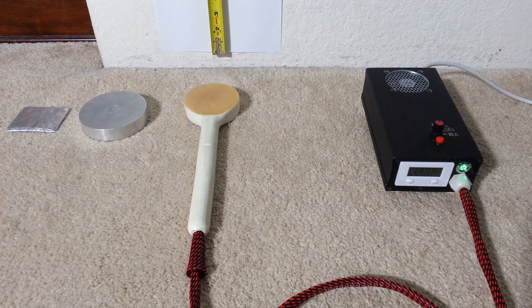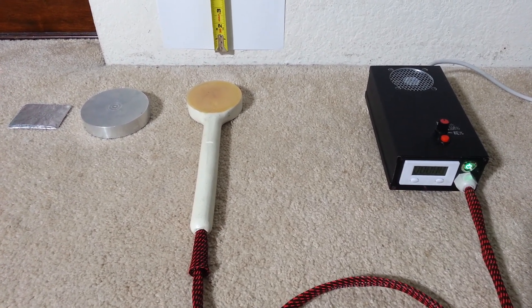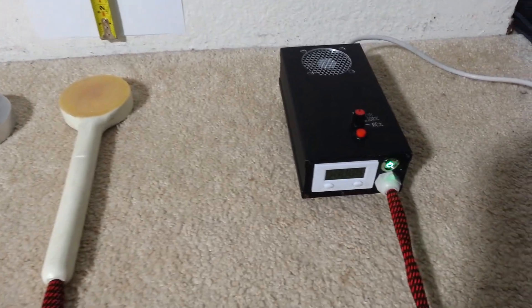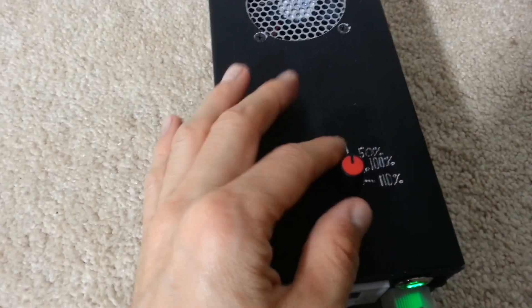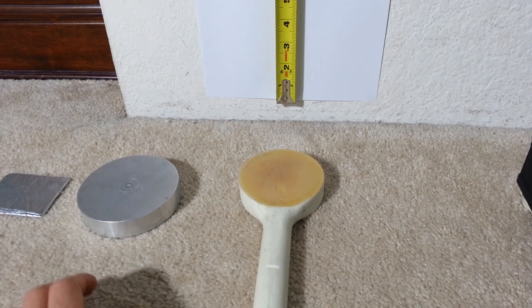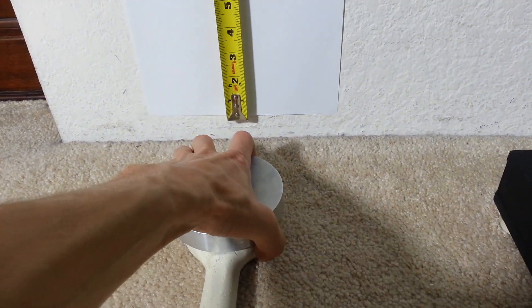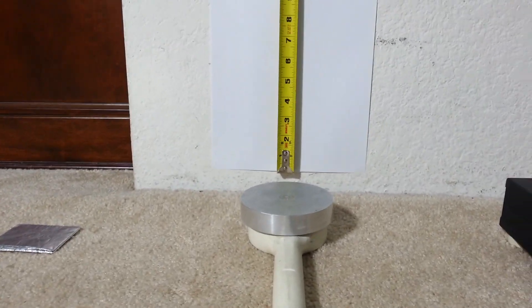The second unit I'll be putting to the test is the BBM Pulsar 3. The unit is powered up and ready to go. Currently it's in the manual position, waiting for me to push the button, and it will release the magnetic pulse into the coil.